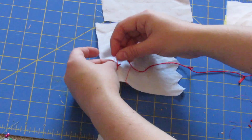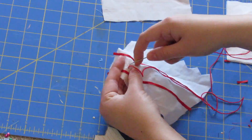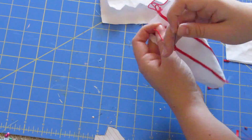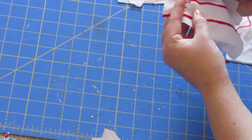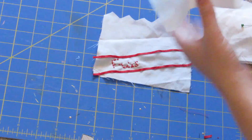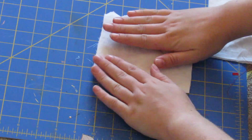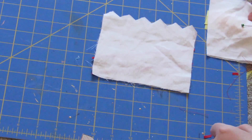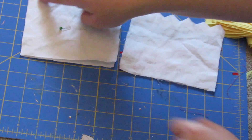I'm just using embroidery floss and embroidering it on. Once that's finished, just take the other zigzag piece, line them up, and sew them right sides together on the three straight edges, and then do the same with just the rectangle pieces, leaving the top open.